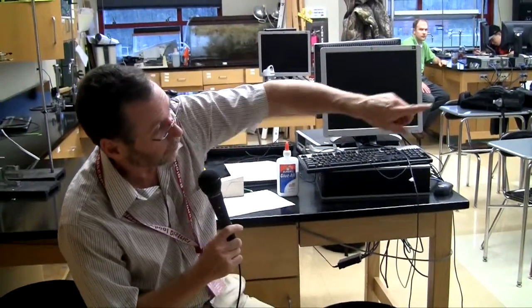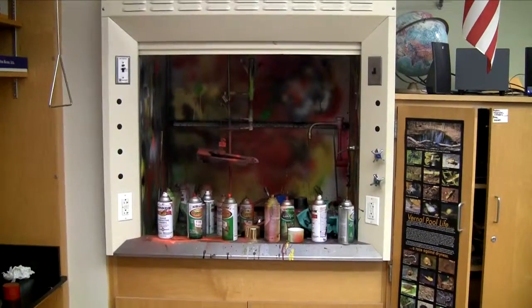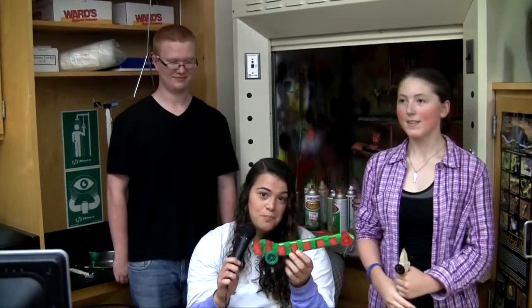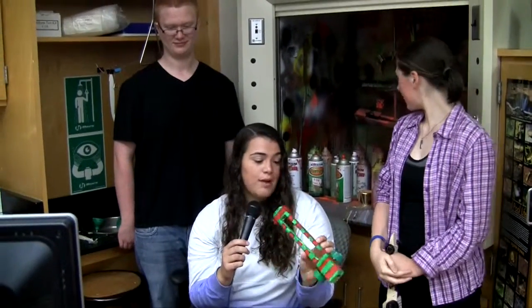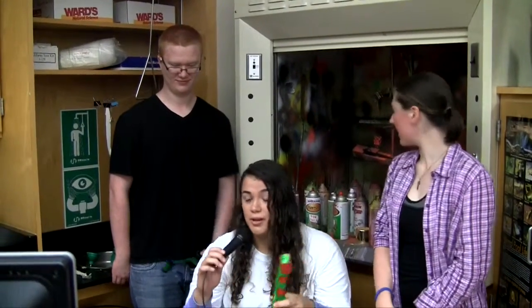They use the spray paint booth over on the far side to paint it up if they want. This is the spray paint booth — this is where we spray painted our car. As you can see, this is the Christmas mobile. I haven't tested it yet; it's probably going to be really slow. But I painted in here very nicely done — you should hire me to paint your house.